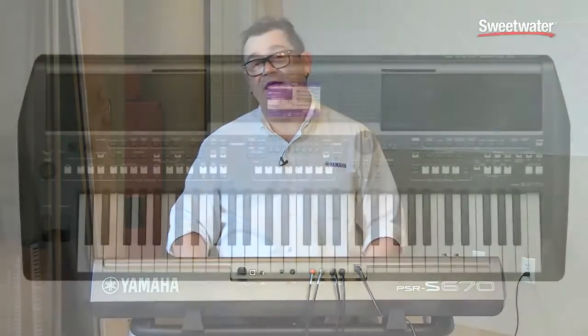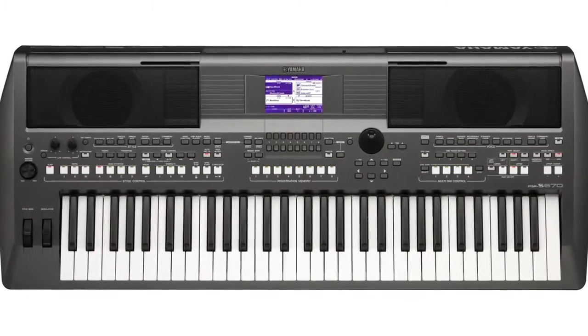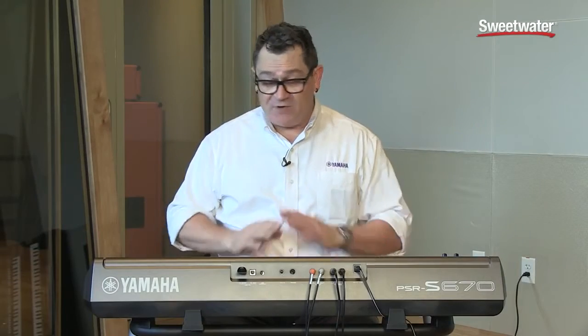Hi, this is Blake Angelos from Yamaha Corporation America, here with the all-new PSR-S670. The PSR-S670 is the most affordable arranger in the new PSR-S series, and it has some great sounds and great new features.